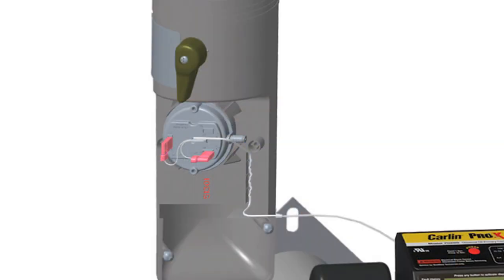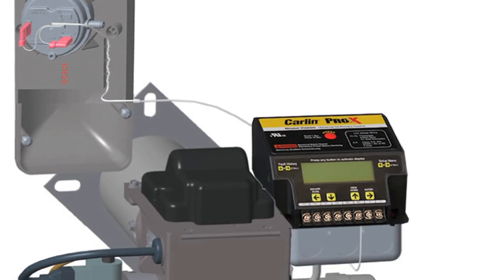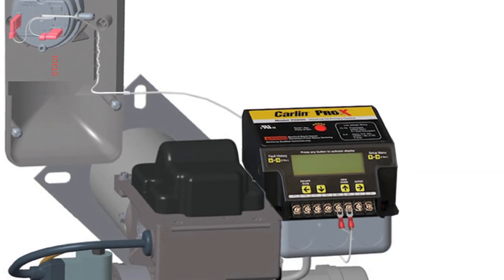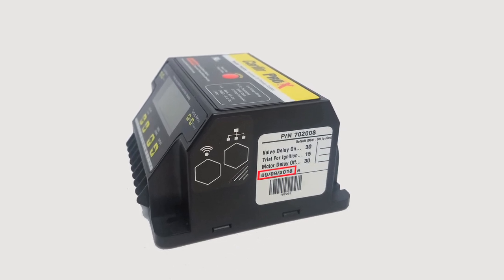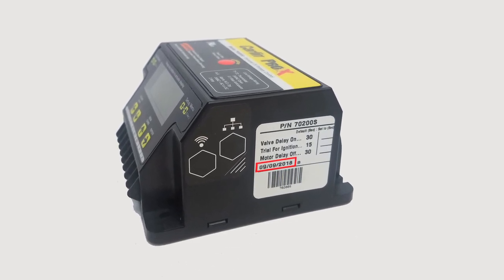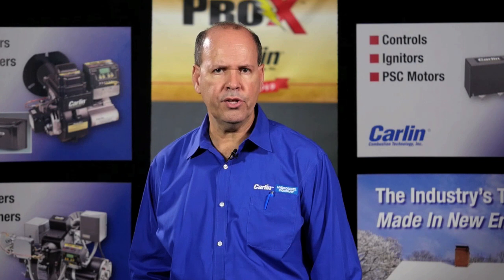Route the wire leads from the air inlet switch to the BV contacts on the Pro-X 70200 primary control. Note that only a Pro-X 70200 manufactured after September 2018 or later will have the block vent air intake feature. To activate this feature, you must enter the setup menu.